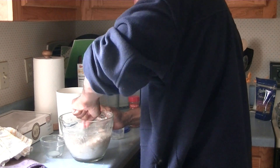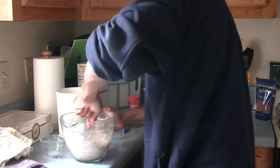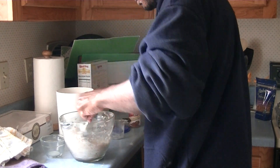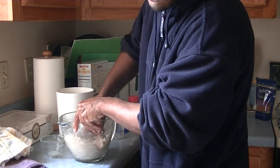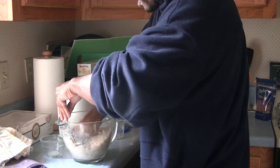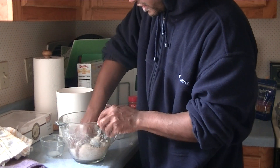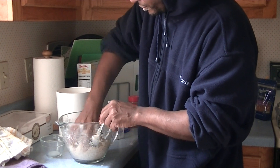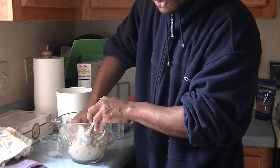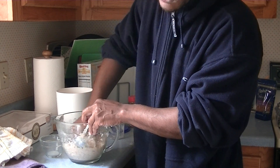You wanna mix that around good though. You gotta stick your hand in it and make sure you mix it around good. To hell with the spoon, man. Mix that bad boy in there good — get the cinnamon up in there, man. Work that cinnamon, work that cinnamon.